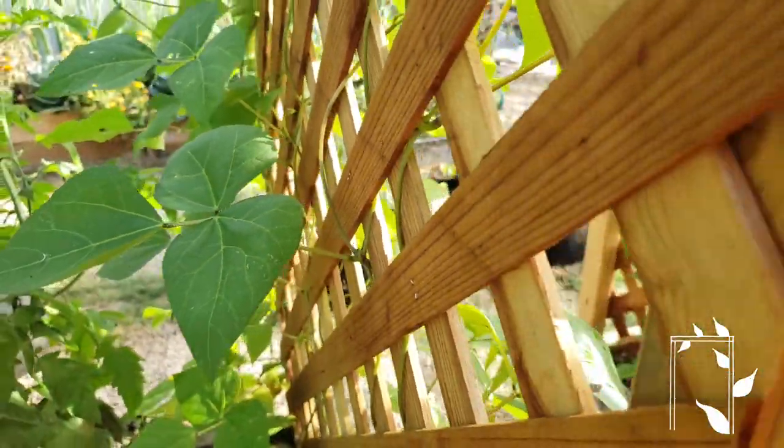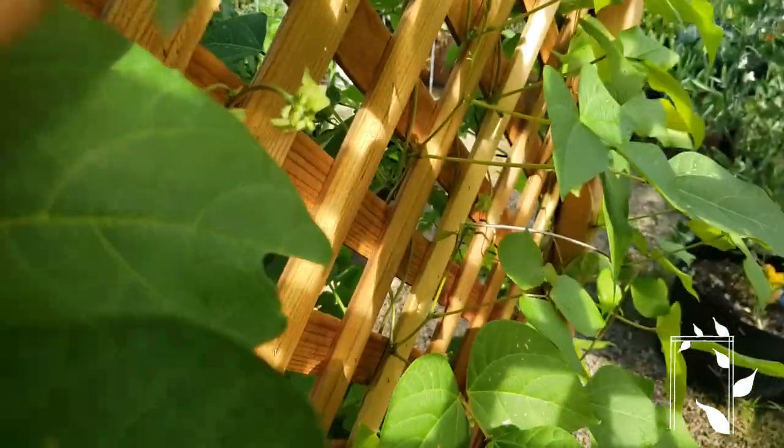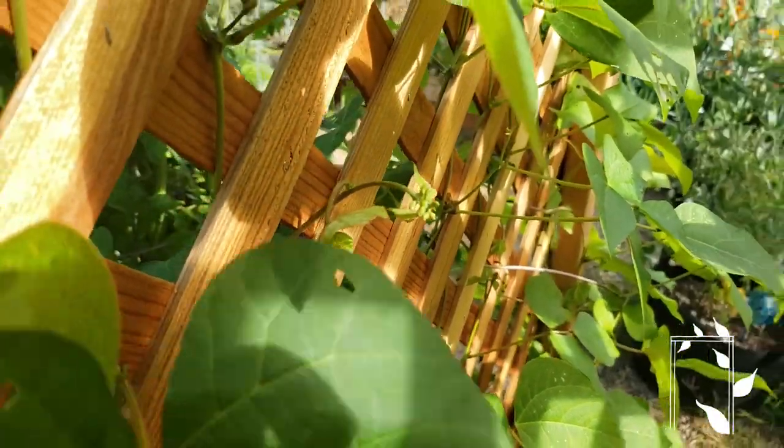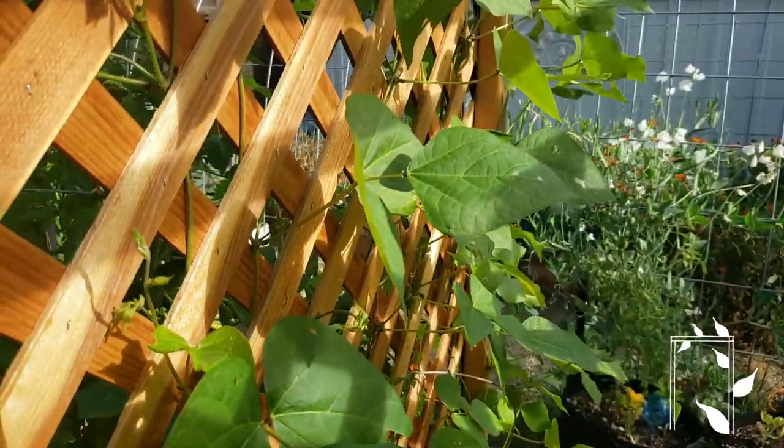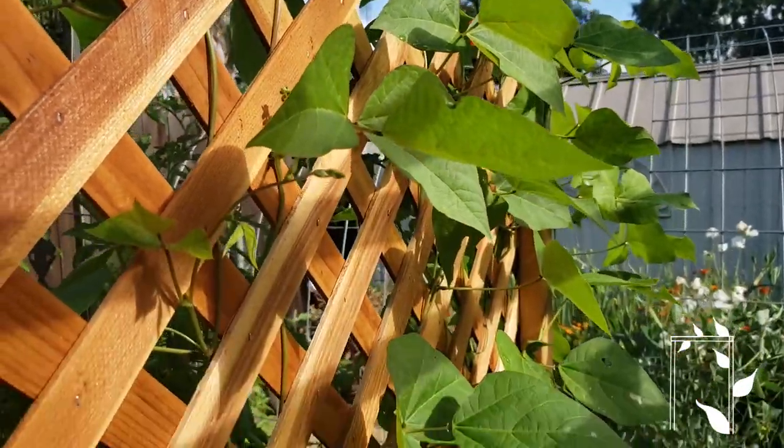As you can see, that is now on the other side right here. And so once it grows, like all its counterparts here, I just keep weaving it in and out. And that is how I train things vertically.